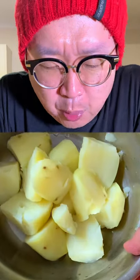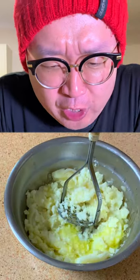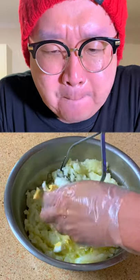Cook them well. Boiled potatoes, smash! Add olive oil, boiled egg, butter, and our bangers and onions.